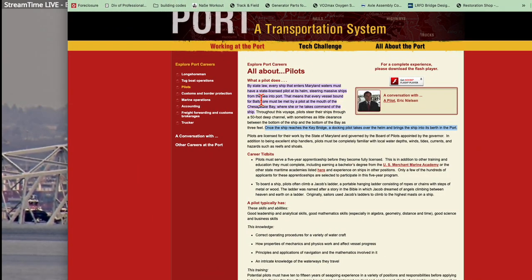See, this is the problem — it says by state law every ship that enters Maryland waterways must have a state-licensed pilot at its helm. Entering — but what about leaving? It says steering massive ships from the sea into port. So they're very specific: from the sea into port. But if you're going from the port to sea, technically, looking at what the state law says here, it doesn't say 'while in Maryland waterways' — it says 'entering' and 'from the sea into port.'